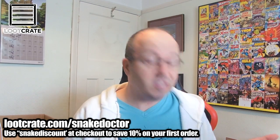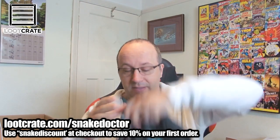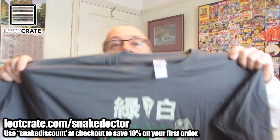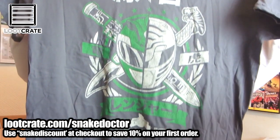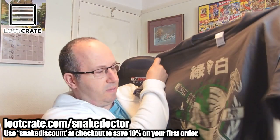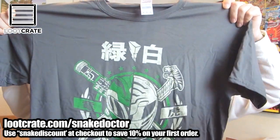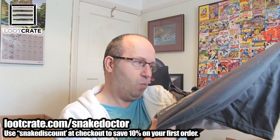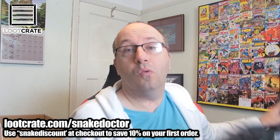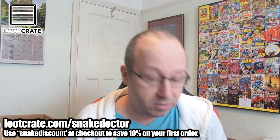The first thing I see, as you always do when there's a Loot Crate box with a T-shirt in, is the T-shirt. Let's have a look at this. It's a Power Ranger — a Mighty Morphin Power Ranger. That's quite a cool design actually. I wouldn't normally wear a Power Ranger kind of T-shirt, but it's different enough, I like that. It's a Loot Crate exclusive, as all their T-shirts are. I don't think I've got any other Loot Crate exclusives in the box, so let's delve in and see.